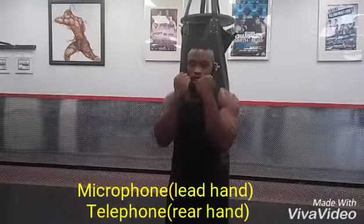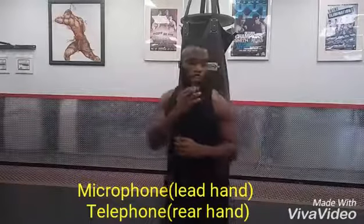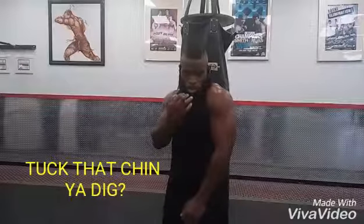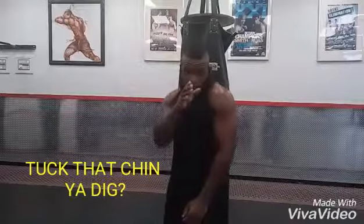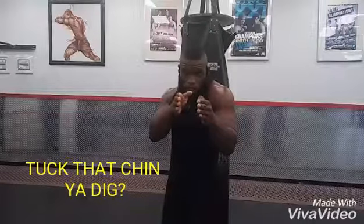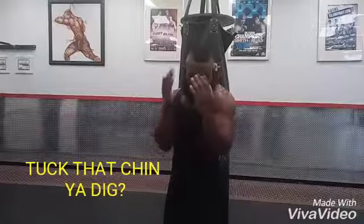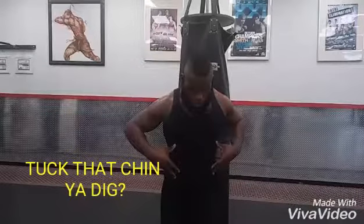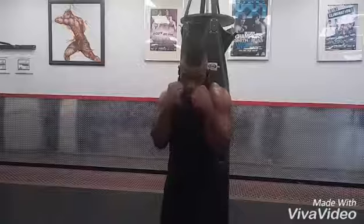If you have MMA gloves on, you want your guard here. It's also very important to tuck your chin behind your lead shoulder. This not only keeps you from getting knocked out but also gives you a direct line of sight — you're in tune with the person in front of you. Shoulders up, chin down, elbows tight to the body. Notice that when I form my fighting stance my midsection shrinks and turns — that gives people a smaller target and less to hit.